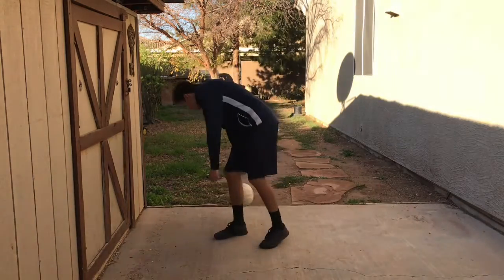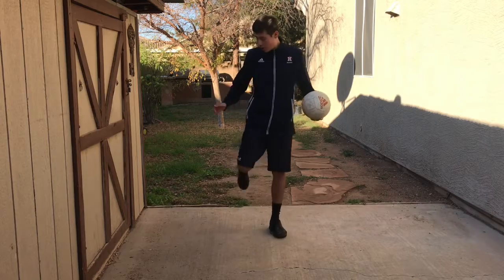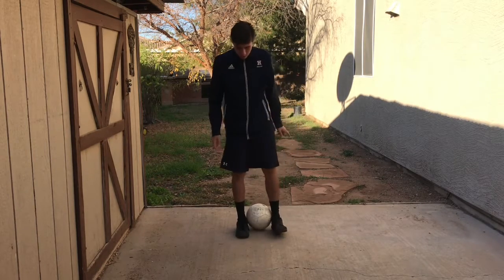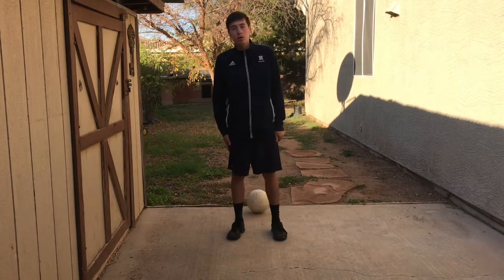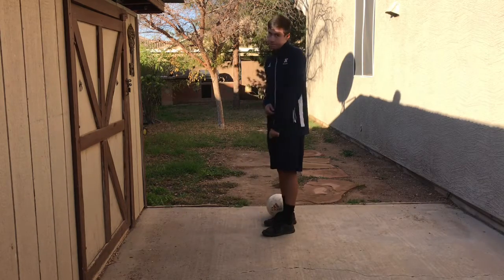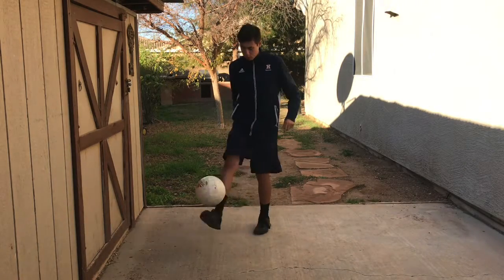So basically it looks like this — you clamp the ball and then you jump. When you jump, you want the ball to go to the side you feel most comfortable with. Then you kick down and flick the ball up. The ball goes up and then you slam down your foot to hit the ball to the ground so it bounces back up.